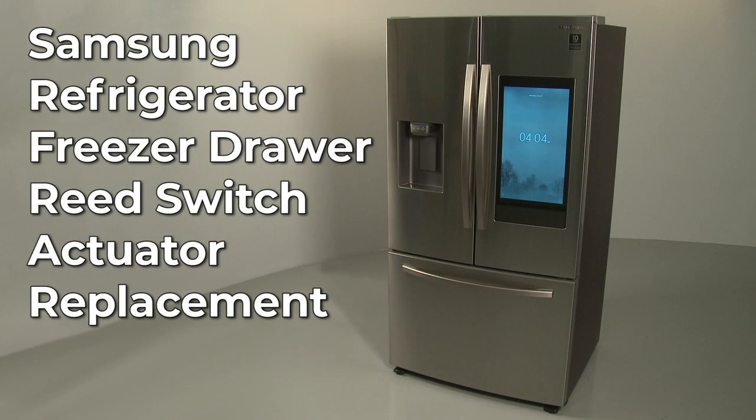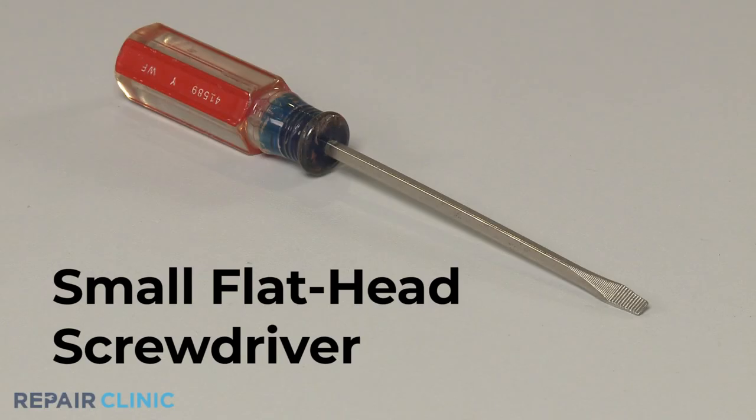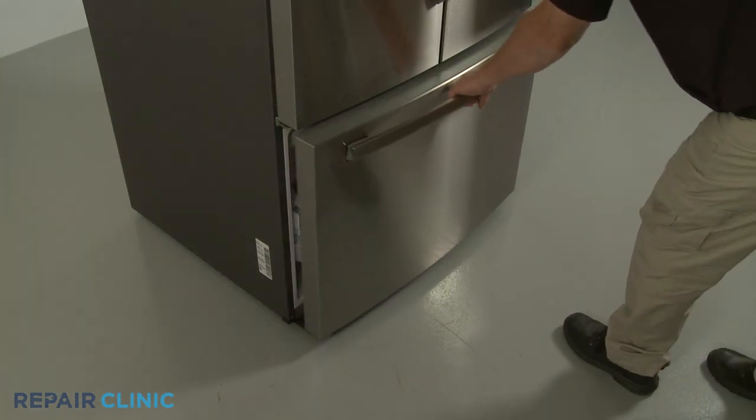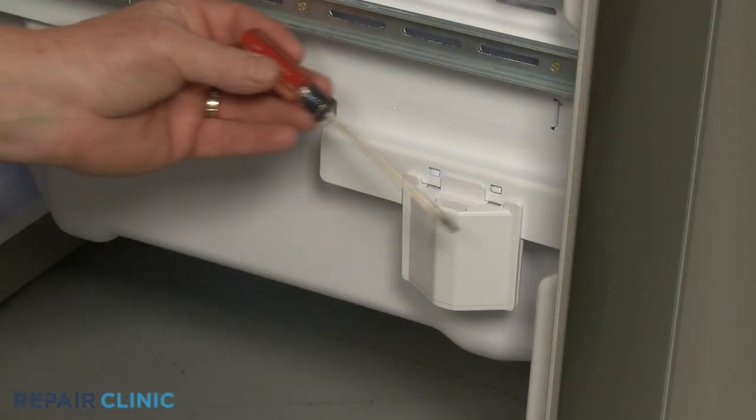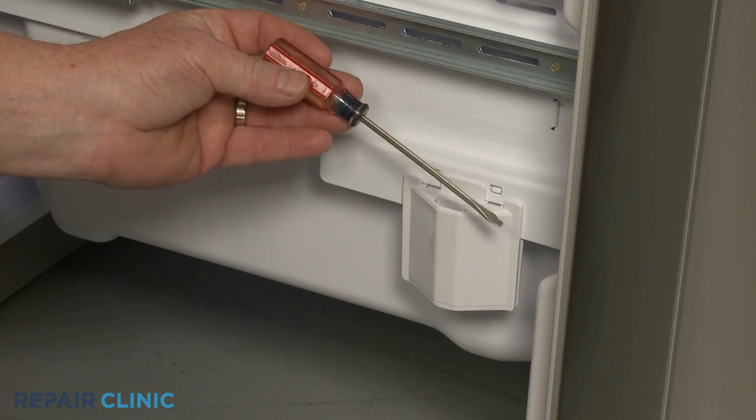To replace the Freezer Drawer Reed Switch Actuator in this Samsung refrigerator, you will need a small flathead screwdriver. Open the Freezer Drawer and use the small flathead screwdriver to depress the tabs to release the old actuator.